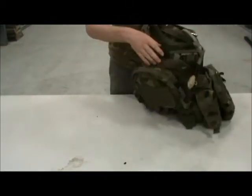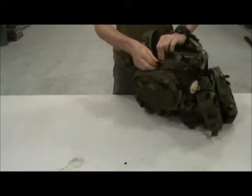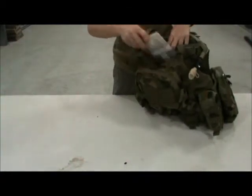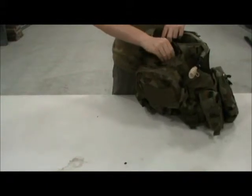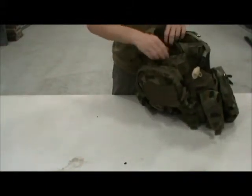The vest has also got a built-in map pouch where I keep my maps of the battlefields, or any area I'm going bushwalking. So yeah, pretty good map pouch there.